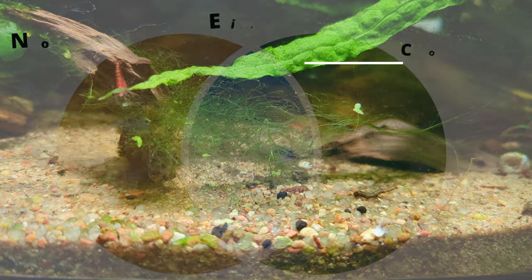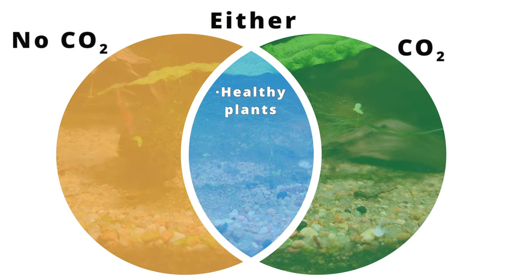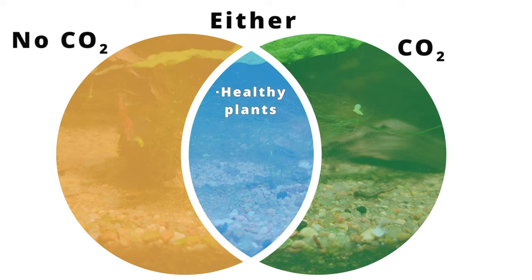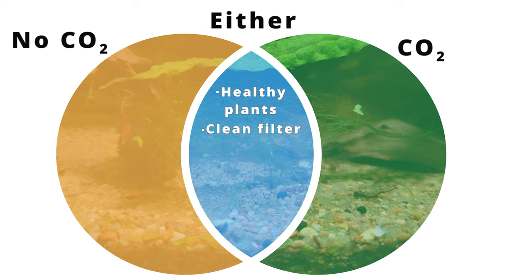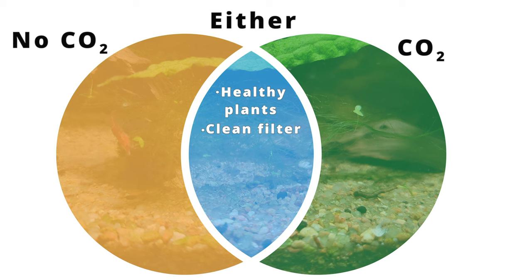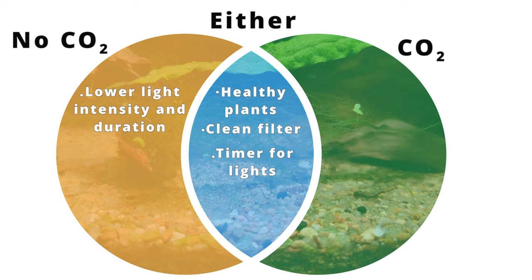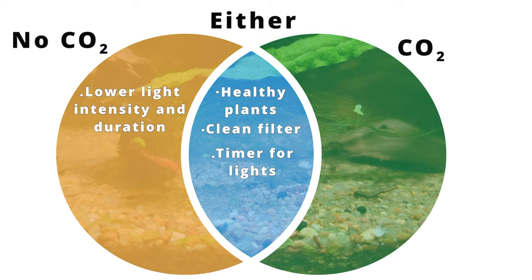So you've done all this hard work to get rid of your hair algae. Now it's time to take some steps to prevent it from coming back. For CO2 and no CO2 tanks alike, keeping your plants healthy is one of the best ways to stave off hair algae. In order to ensure that your filters are putting out a good turnover rate, make sure to give them a good clean out. If you're running a no CO2 tank, make sure not to blast your light too strongly and keep it on for eight hours a day. Keeping your lights on an automatic timer is super convenient. It's so hard to be consistent about manually turning lights off and on at the same time every day, and it's easy to forget to turn them off at night if you've had a long day or a few beers.